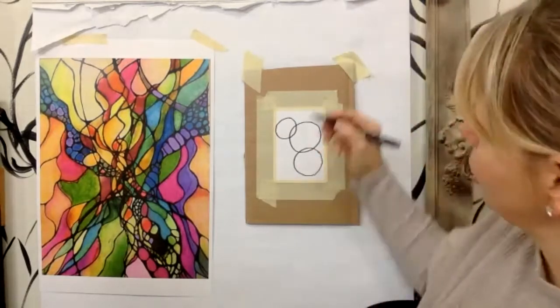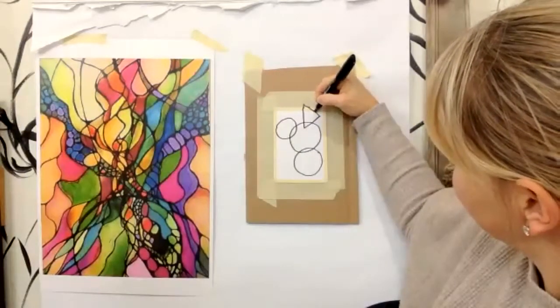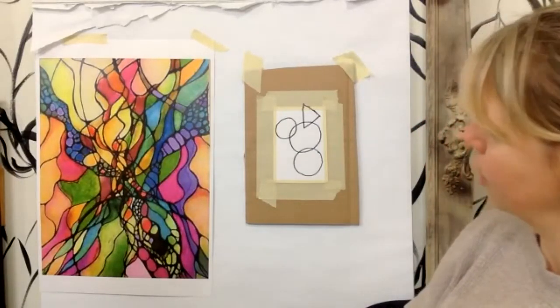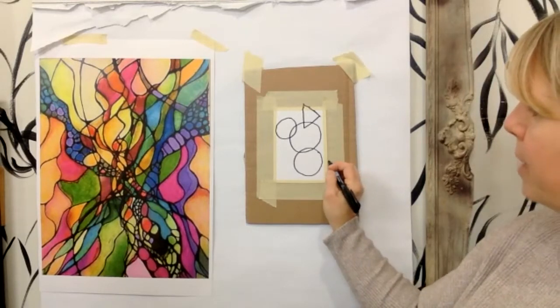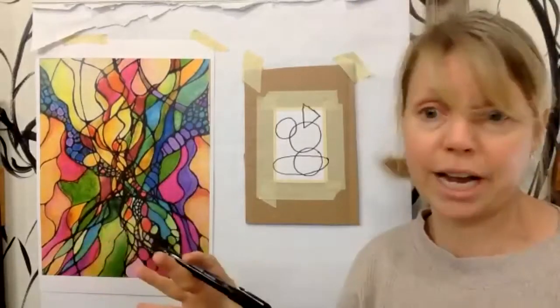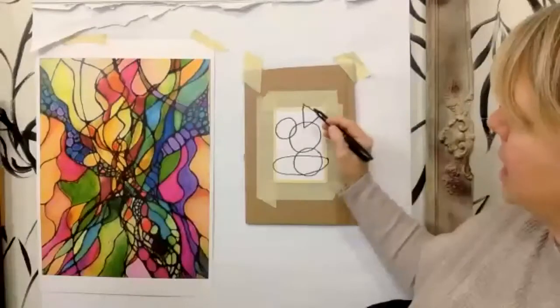Now I want you to draw one triangle, and I want it to overlap a circle. It can go off your paper. A triangle has three sides; it does not need to be perfect. So we've got three circles and one triangle. Now I want you to make one oval that goes all the way across, touching one side from another. You can make up your own shapes — all different kinds of shapes, different types of overlaps and sizes.